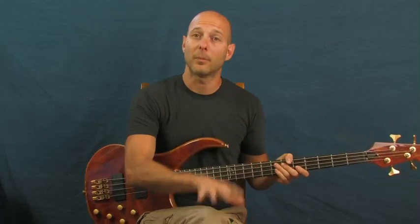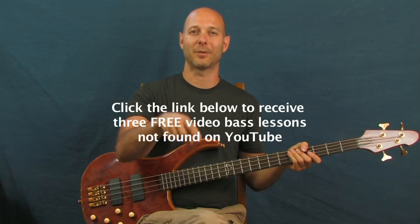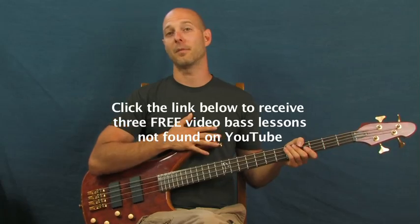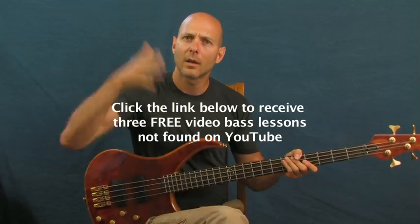Let's roll right into it. But before I do, don't forget I have some free lessons right down in a little YouTube clicker box right down there — three of them just for you. They're free, they're not on YouTube at all. I am Finbar, Finbar Bass. You can always subscribe to my channel if you like it to get more tutorials. And other than that, let's get into this one.